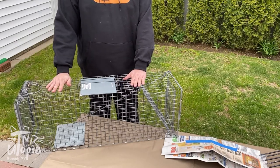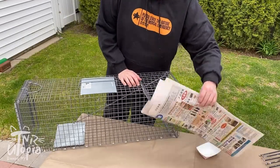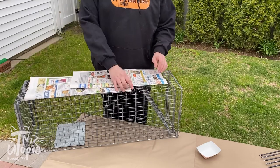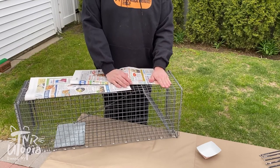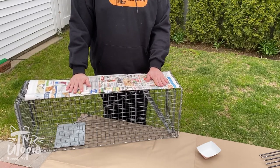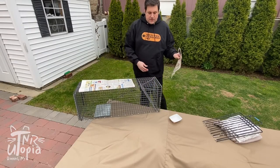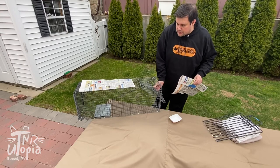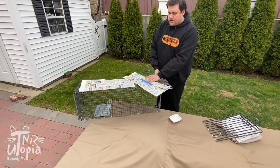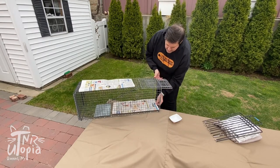Setting up a trap is pretty simple. You always want to line your trap with newspaper. This helps protect the cat's paws once they're inside the trap, because the wire mesh can be a little uncomfortable. It also gives the cat a clean surface to walk on, which might be less distracting when they're entering this new device. You can fold the paper to size and use some blue painter's tape to keep it together.